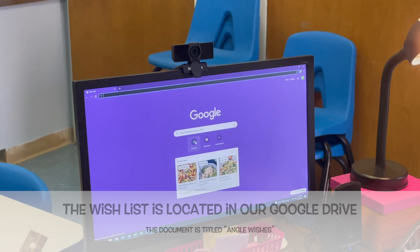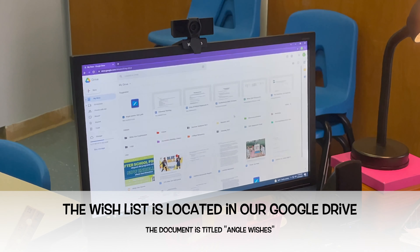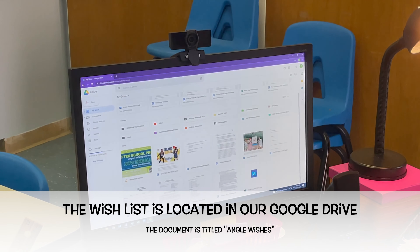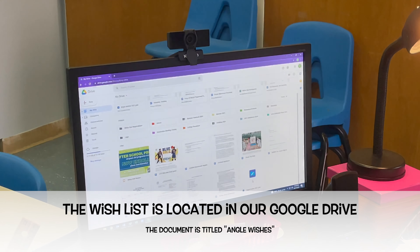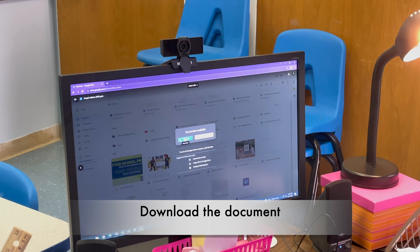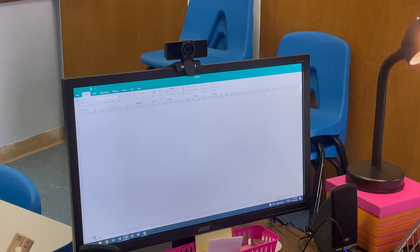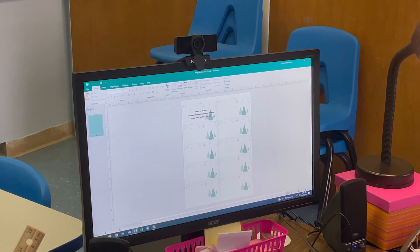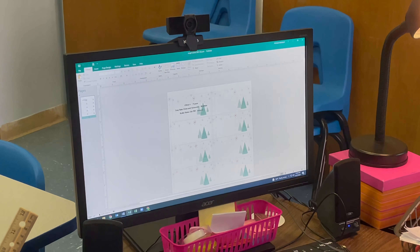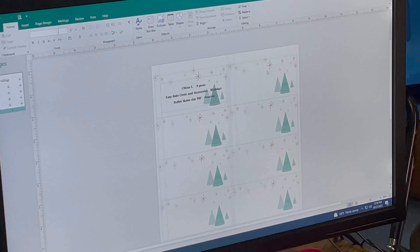The second most important thing about this project is sitting down with the students and having them give you their wish items. We will all keep our wish items in one file, which is on our Google Docs — in My Drive, under 'Angel Wishes.' Click it — for some reason it's asking me to download, and it will pop up. This is the actual sheet that we use for inputting.